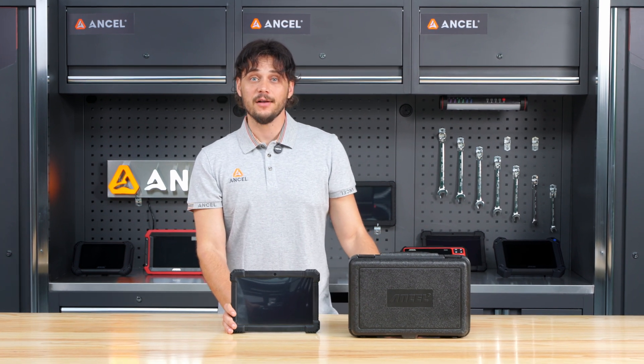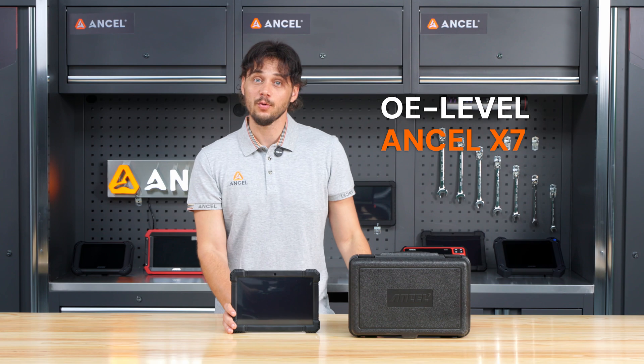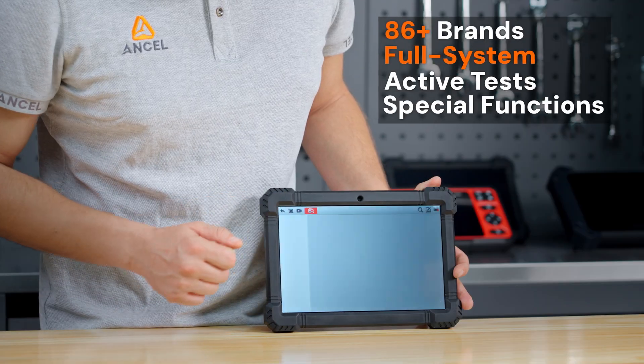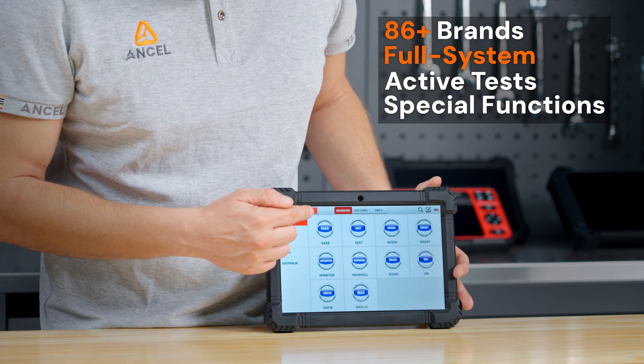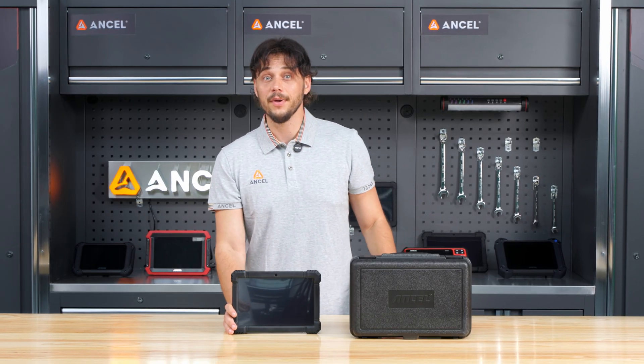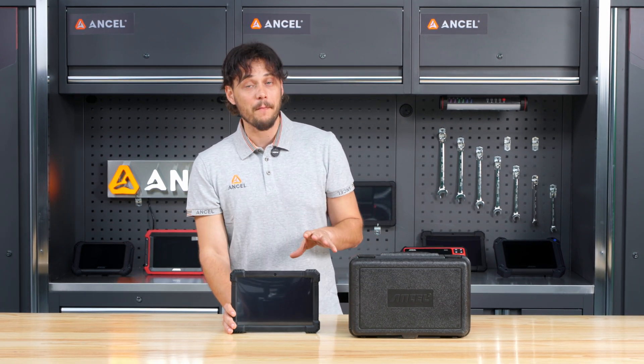Hey everyone! Welcome back to the Encel channel! Today we are taking a look at an OE-level diagnostic tool. The Encel X7 is to force full system active tests and special functions on over 86 vehicle brands, making it a powerful OBD2 scanner built for both DIY car owners and professional mechanics.